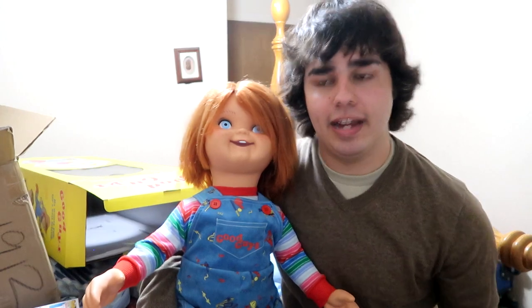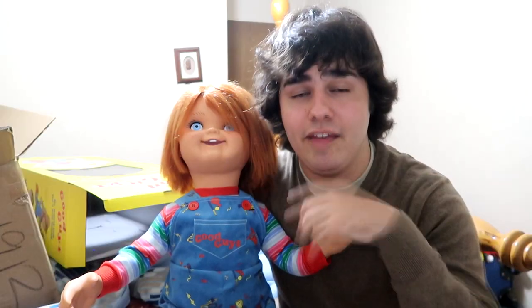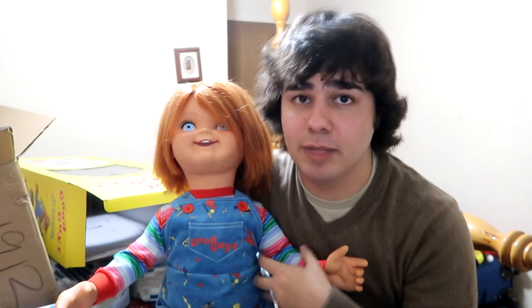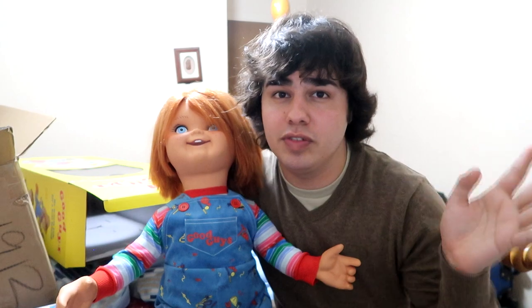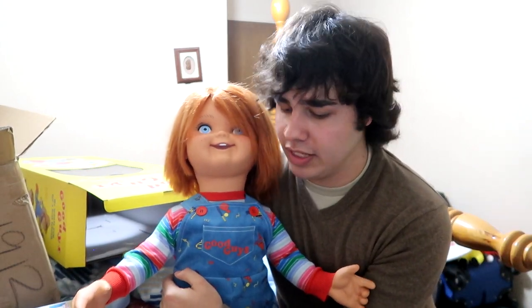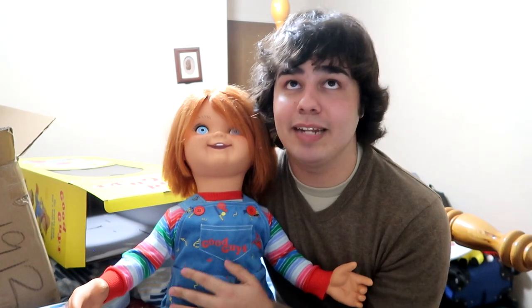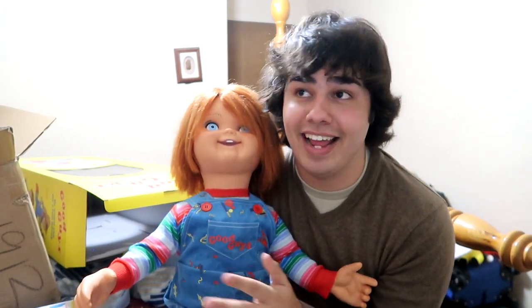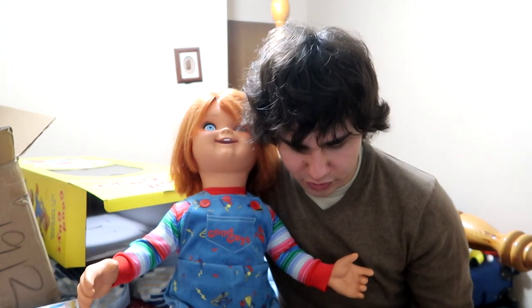That's it for me and Chucky — my good pal Chucky. If you guys like this video, please give it a like and a thumbs up. It helped me a lot. This was kind of different than most of my other videos — I usually do vlogs. I just wanted to do this review on this Good Guy because, my God, this is the most insane purchase I've ever made. Let me know if you guys like me doing reviews on stuff or if you don't — just still leave a comment.